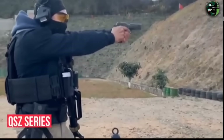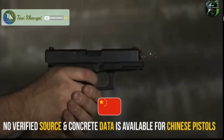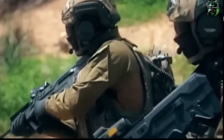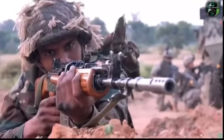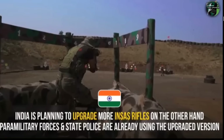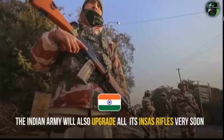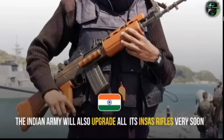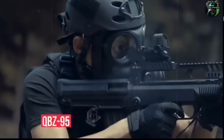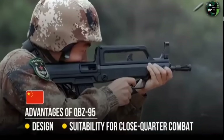In analysis, China's QSZ-series pistols lack fully verified performance data. China's assault rifle inventory is undergoing modernization, with QBZ-95 rifles being replaced by newer platforms. India's army inventory units are also being upgraded, with primary assault rifles seeing reliability improvements across frontline units.